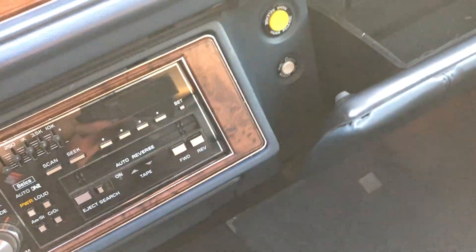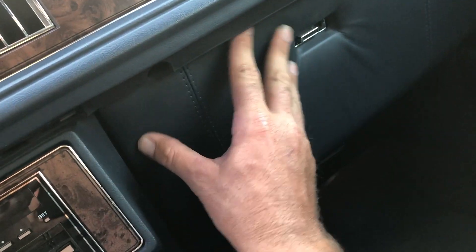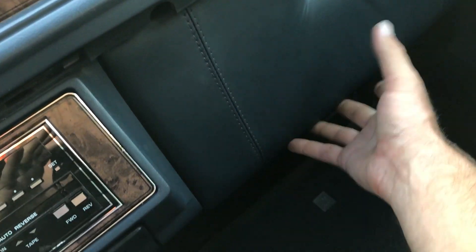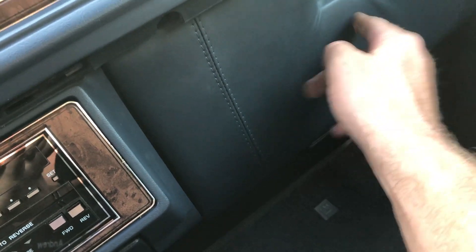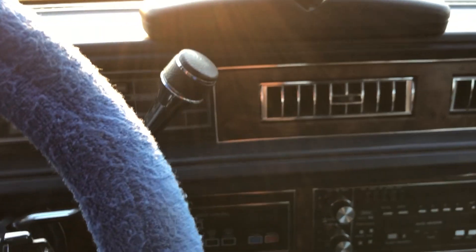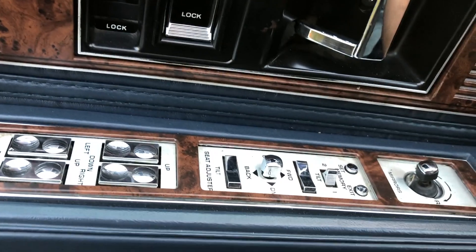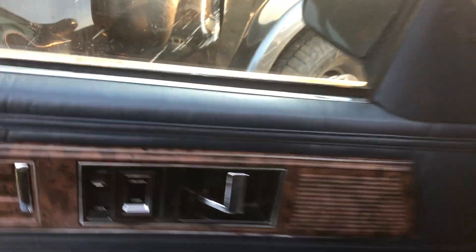That's just insane - I just wanted to show you guys that because it was crazy. The glove box is even covered in leather. I mean, when have you ever seen a glove box covered in leather besides on a Mercedes, Maserati, or something crazy like that? Never. So anyway, like I said, this vehicle runs and drives - they drove it across the scale. I don't know what's wrong with it, I don't know if it was misfiring or if the transmission was slipping.